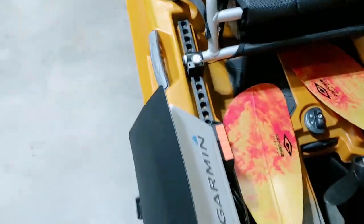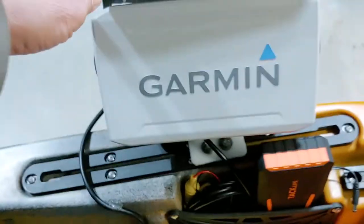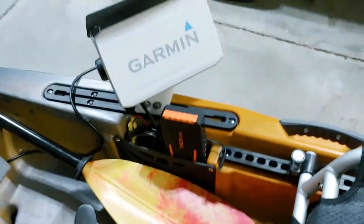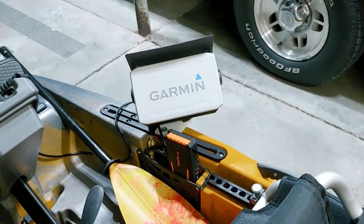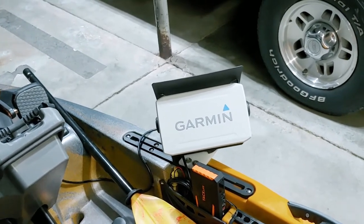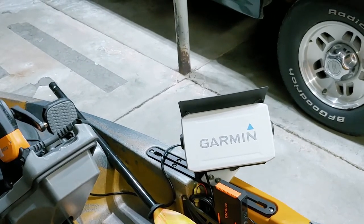The unit itself rotates on its mount. Usually I'll have it sitting right there, and from the seat I can reach down and use the touchscreen if I need to adjust settings, turn it on or off — whatever I need to do. It also slides backwards and forwards in the track, so it can go all the way back or come all the way forward.